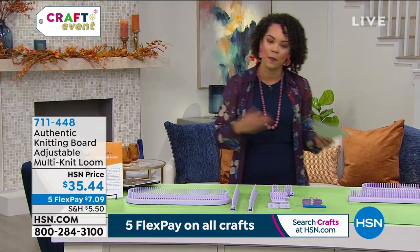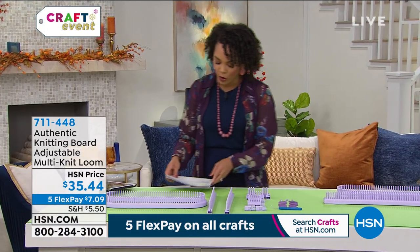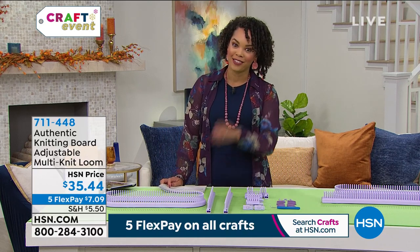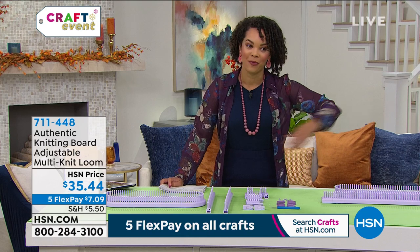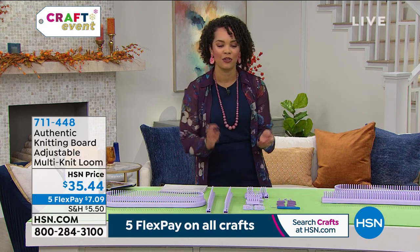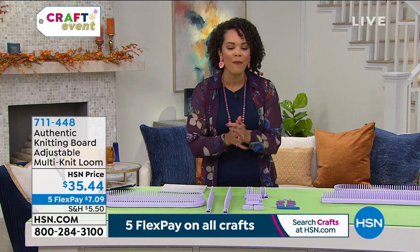Pick off the holidays right, so you can be prepared and make everything you want for your loved ones. Remember, for crafting we have Five FlexPay, so you pay it over five months. We ship it to you as soon as you order, but then you have five months to pay it off.